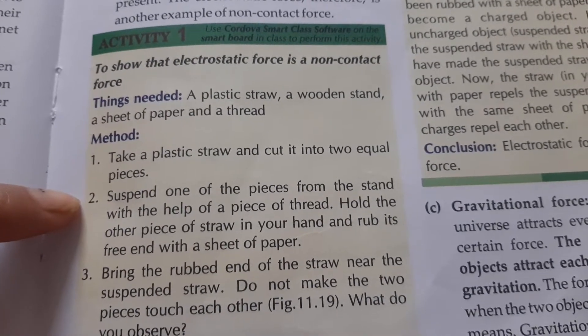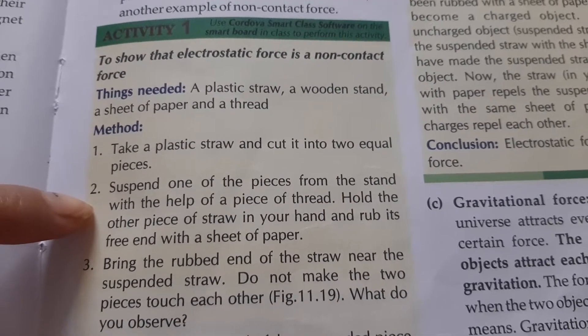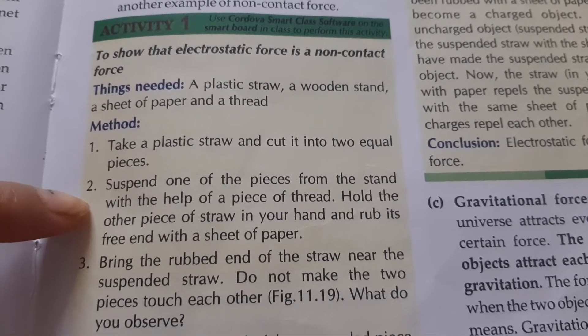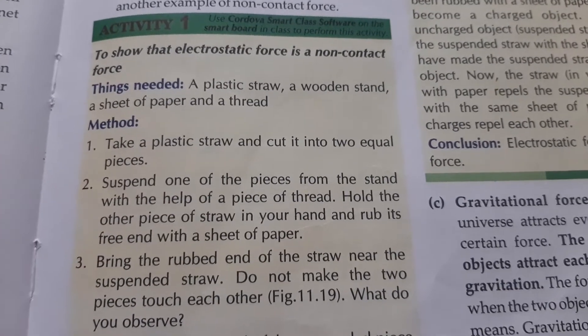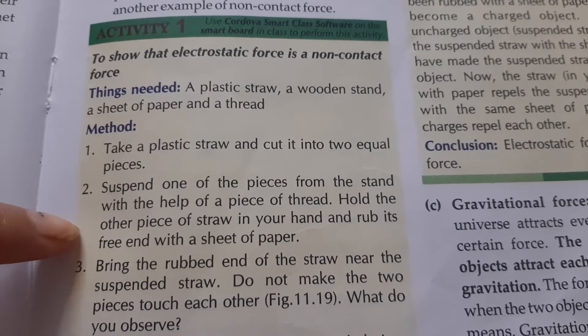Suspend one of the pieces from the stand with the help of a piece of thread — that is our wooden stand. With the thread, we will suspend it. Hold the other piece of straw in your hand.